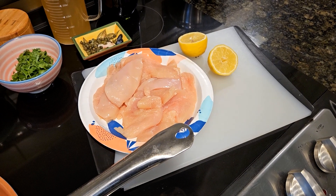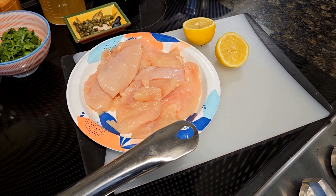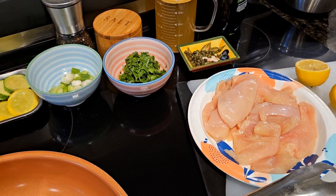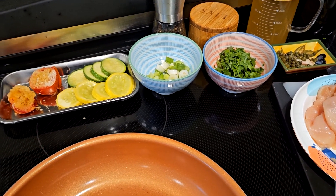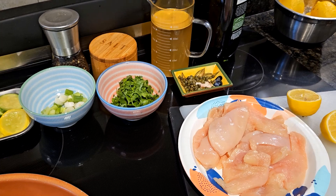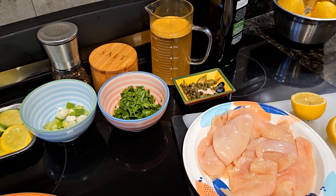Here are all of our ingredients for our chicken piccata. We've got lemons, chicken breast ready to go, capers, some parsley, some green onions, and here are our vegetables that are going to go on the plate. We have a baked tomato and zucchini and yellow squash. Then I've got olive oil and some chicken broth, salt and pepper ready to go. That's all the ingredients.